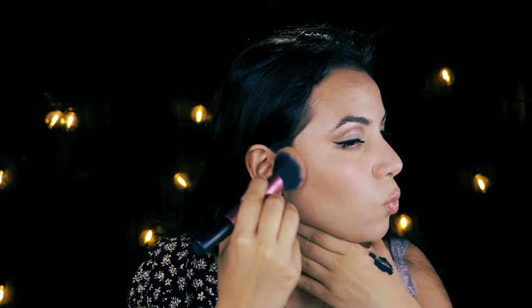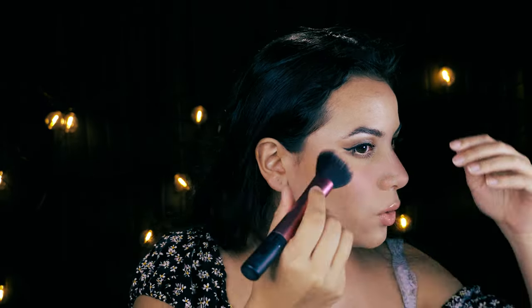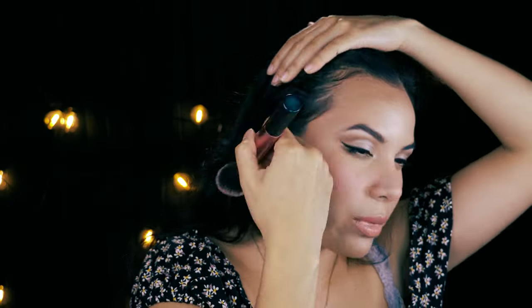I'm looking right in at the nose, on the cheekbones, on the edges of the cheekbones — just adding more dimension to everything.